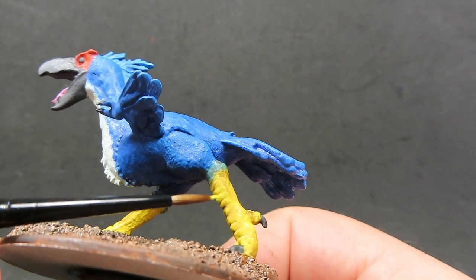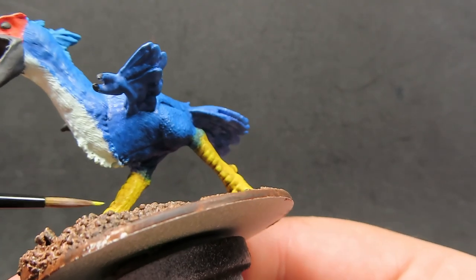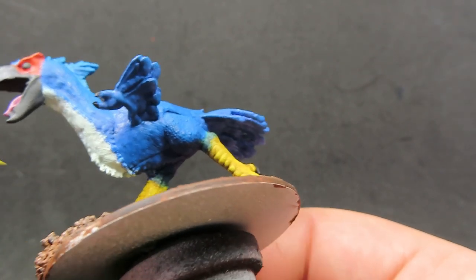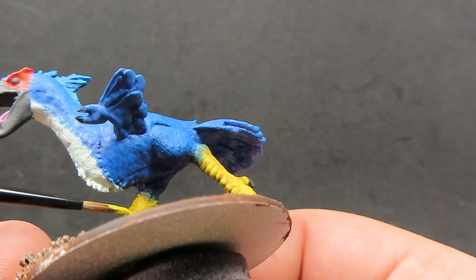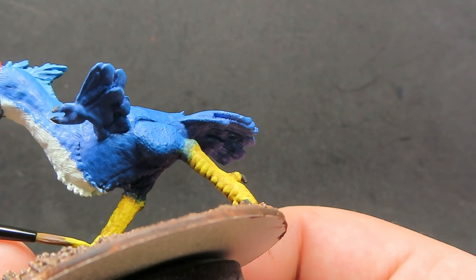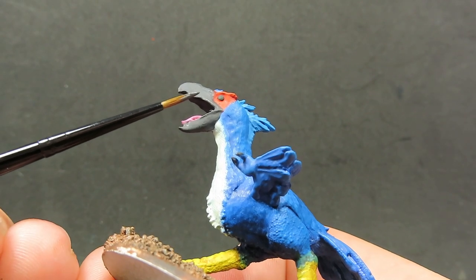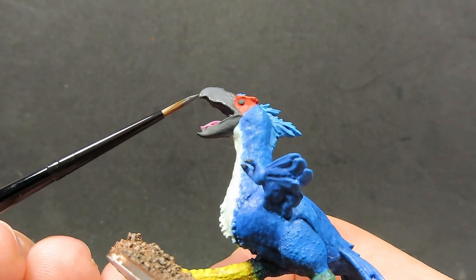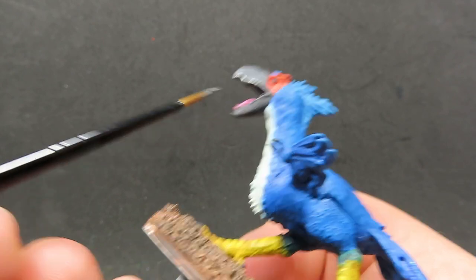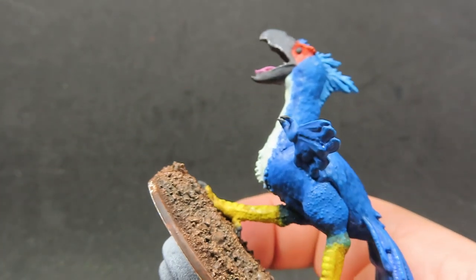I'm also picking out the little ridges on the feet to really highlight them up and make them stand out since we've got that brown wash over it - it's going to make it look a lot more like the light's hitting it as well. Then coming in with our basalt grey and just hitting the edges of the beak so it looks like the light's shining off the beak, making it look a little bit extra sharp and pointy. Just some cool little tricks like this can really up the miniature's quality a lot.